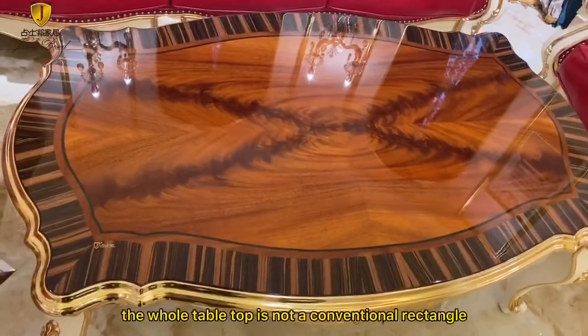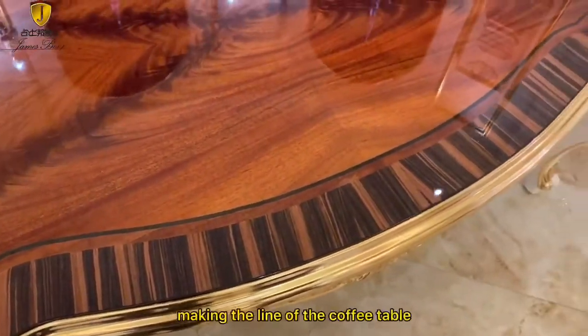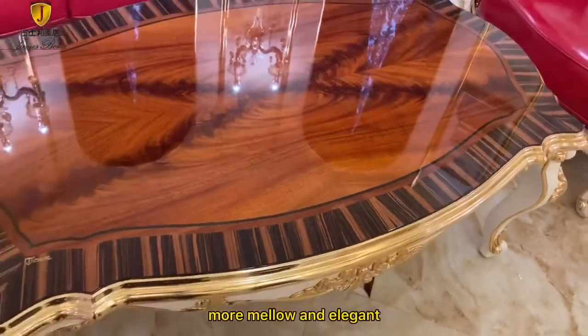The whole tabletop is not a conventional rectangle. The use of a wave assembly line design makes the line of the coffee table more mellow and elegant.